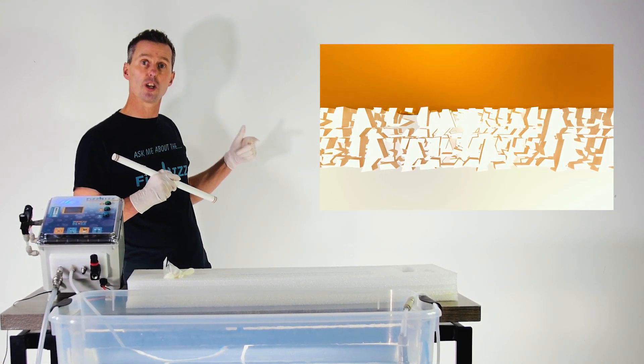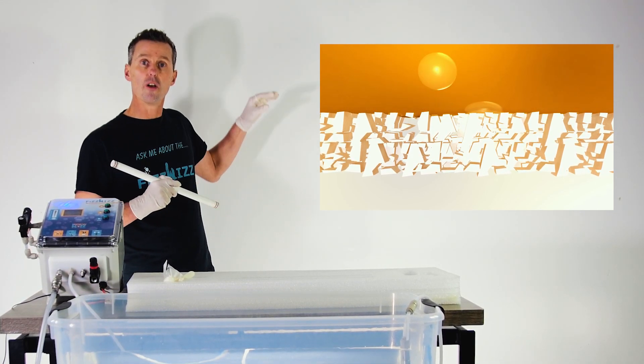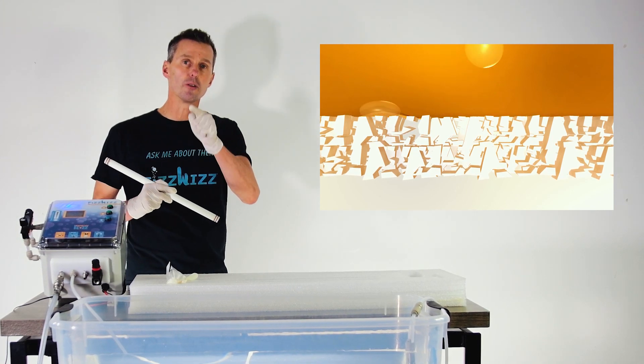Now you can see the flow rate has turned up, and so now multiple pores make bubbles on the surface of the stone — and that's hydrophobic. Those bubbles are no good.